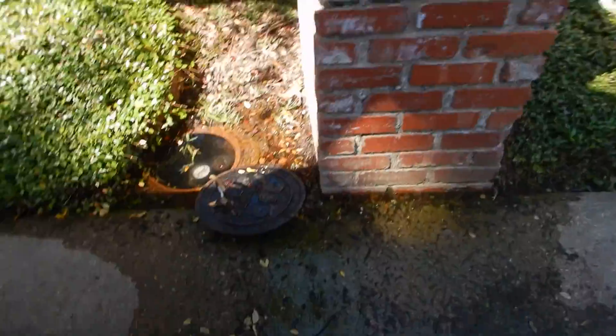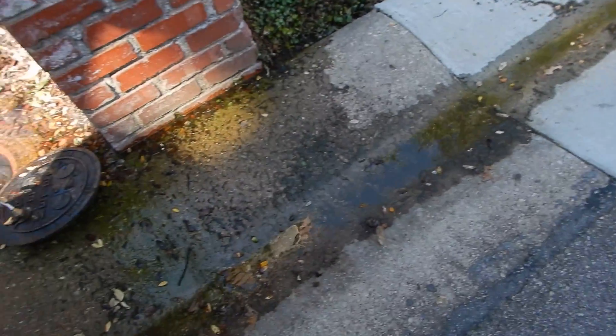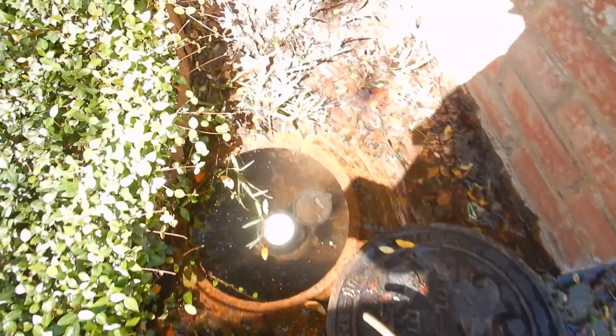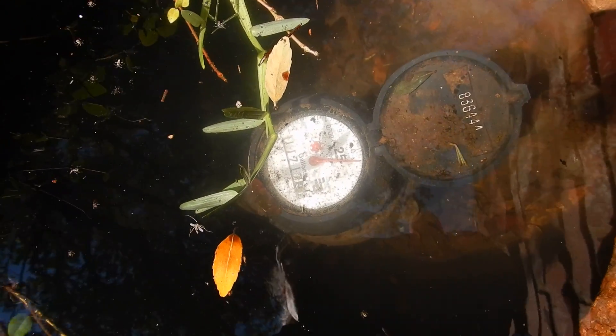Out by the street curb next to the mailbox, the water meter. Water is running all down the street. This is an analog meter. See the little red sprocket in there? It's a flow indicator.